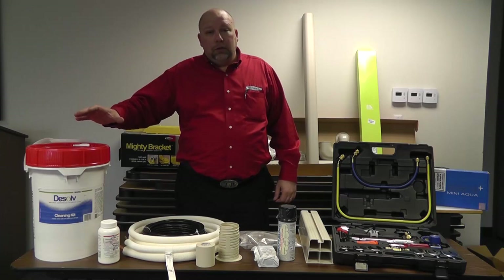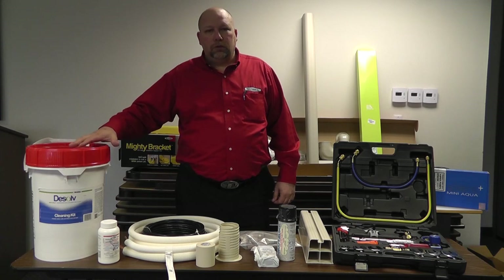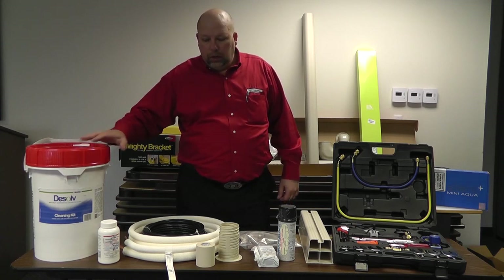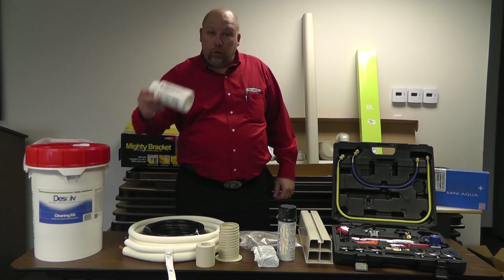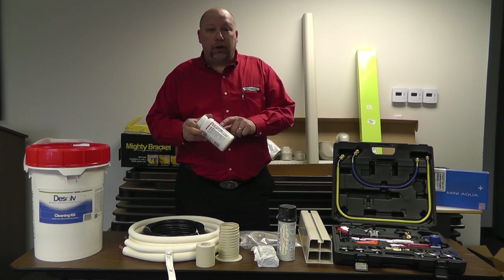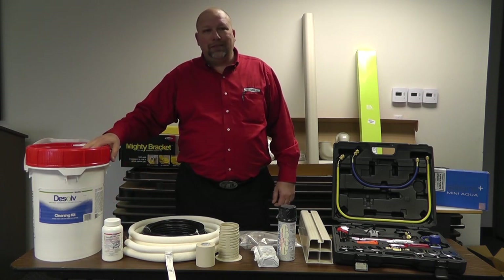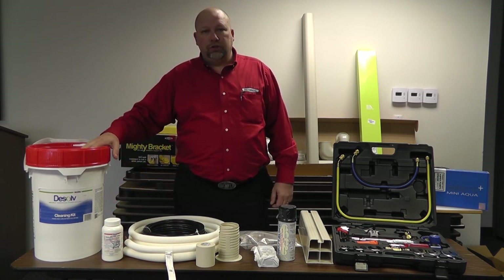So we've brought out the Dissolve cleaning kit — a very practical, safe, simple solution to your cleaning needs on evaporators, whether you're finishing up or even when you first install it. Maintenance with drain tabs is also very important. Let's go out to the field and clean a system using our Dissolve cleaning kit.